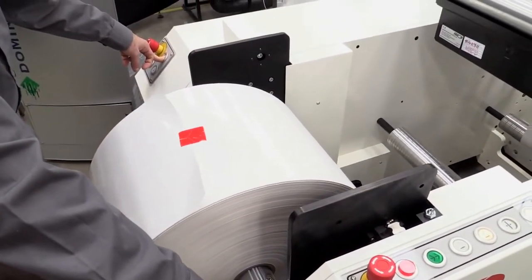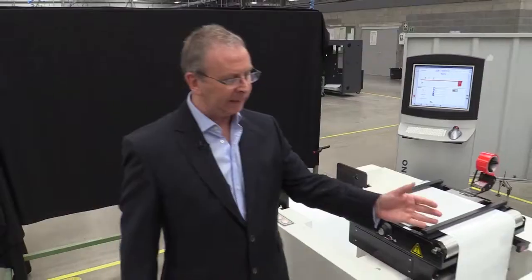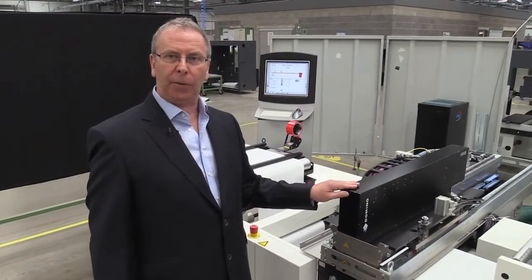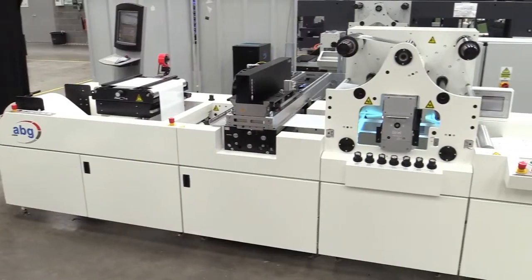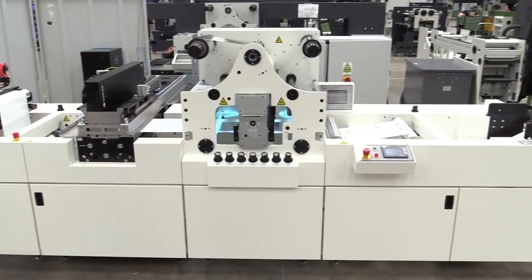We are demonstrating here a roll-to-roll solution using, in this application, a 330mm wide web. We unwind the media and it rolls forward to the K600, which is here. The K600 in this particular instance is a 4-head device which allows us to lay down an image or a pattern up to 445mm wide.